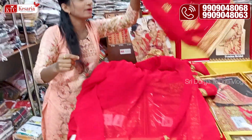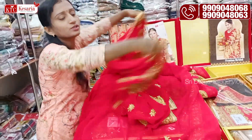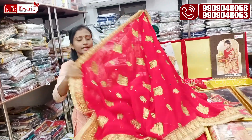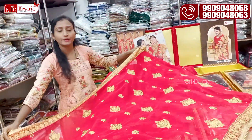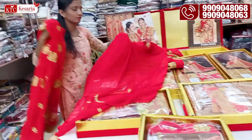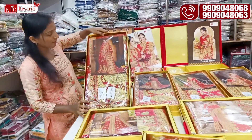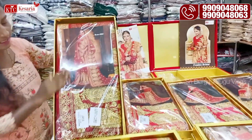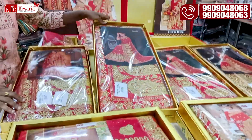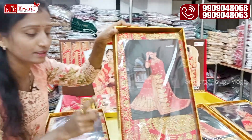We have a full work with blouse. The same color combination with jari work with blouse — this collection is from the textile company. This collection comes in different colors, different from each other. Small collections are also available in set to set.